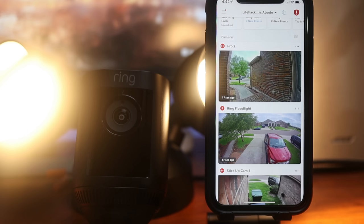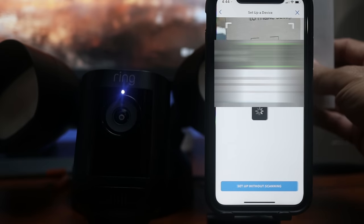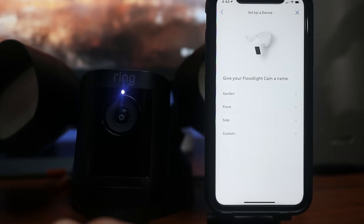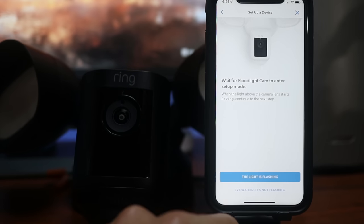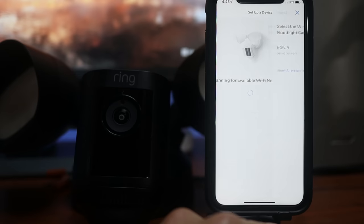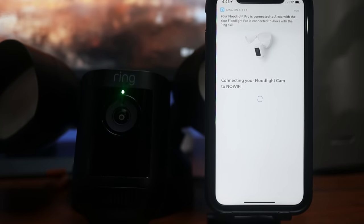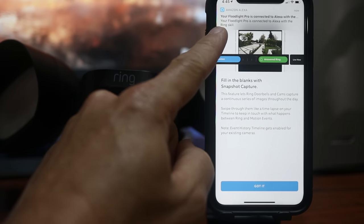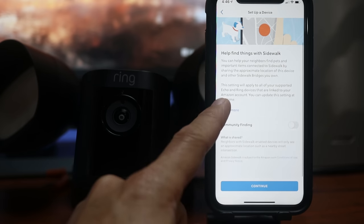Let's set this up. Normally you'll do the installation first, but I'll set up the camera indoors wired to an outlet to show you the setup. Power up the camera. Download, sign up, and log into the Ring app. Scroll down and click 'Set up a device,' choose 'Security cams,' scan the QR code on the backside of the camera or in the quick start guide. Name your floodlight cam — I'll name mine 'Floodlight Pro.' Click continue, then click 'Light is flashing' and wait until your floodlight is connected. Click on the WiFi network you want to connect to and wait until you hear 'Set up successful.' If you have set up the Ring app with Amazon Alexa, it will automatically be set up to use with Alexa.